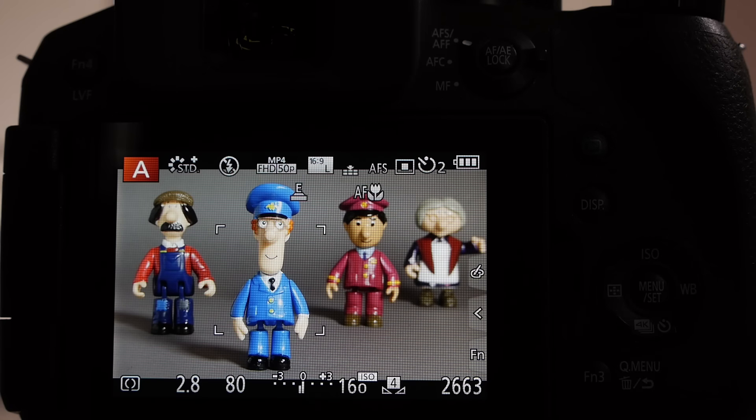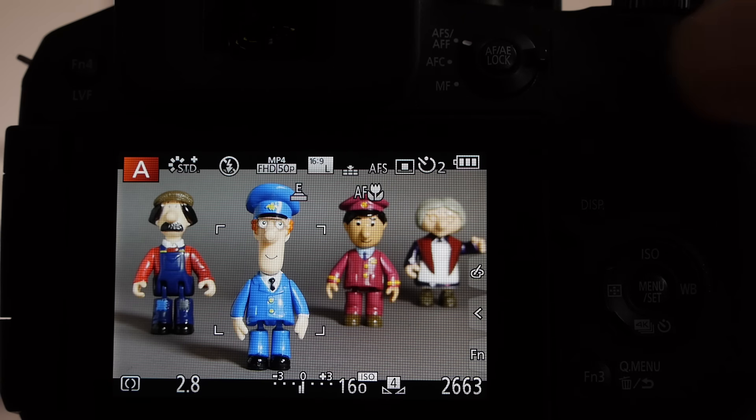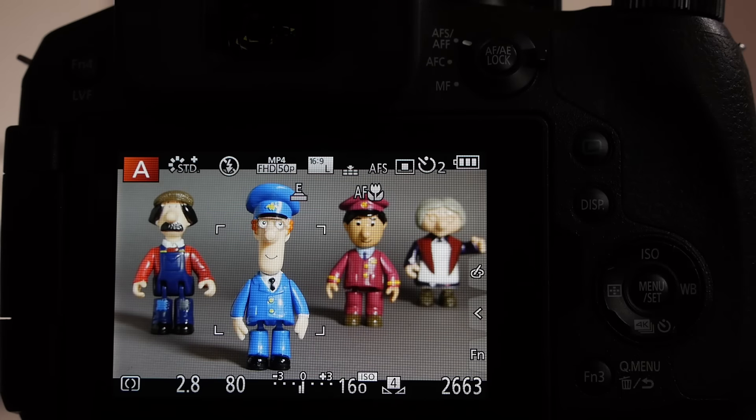So what does the version 2 firmware upgrade give us with the FZ330? Before demonstrating the new features I'm going to set a reference picture. Here I've got the aperture set to F2.8, the calculated exposure is 1/80th of a second, and ISO 160.